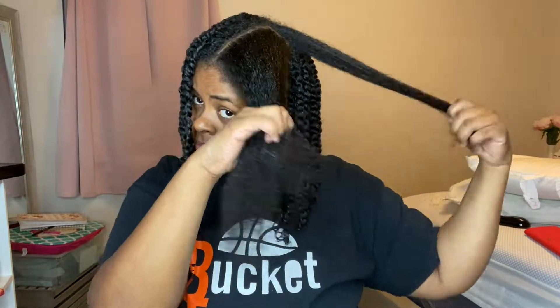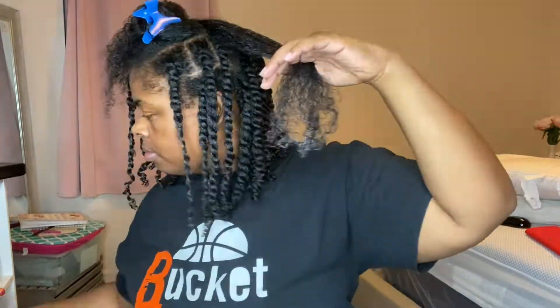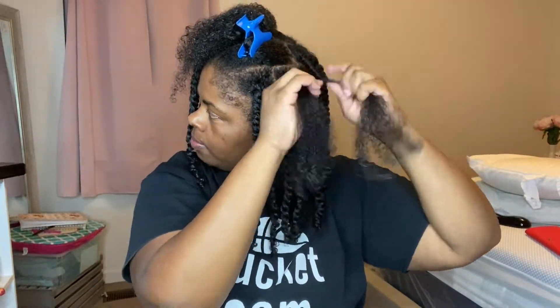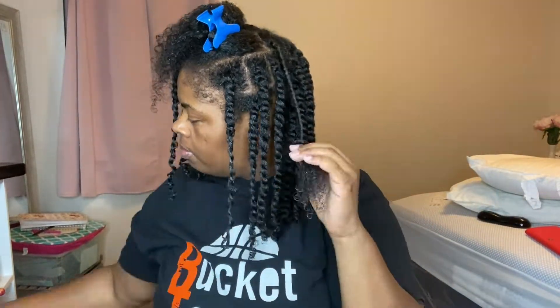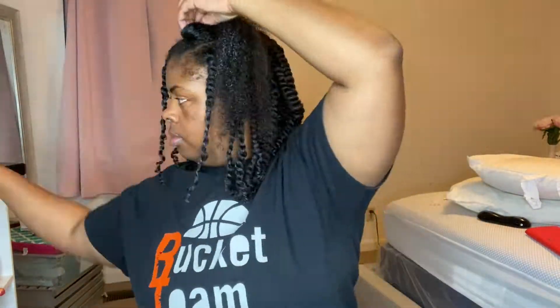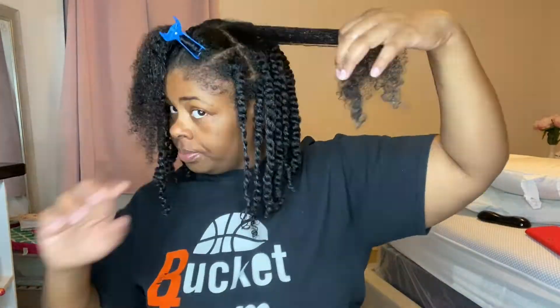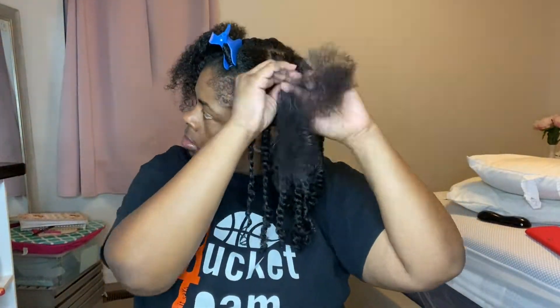Hey y'all, as you can see I had already started on my hair doing my twist. I'll leave the link to my last video that talked about how I achieved my twist and what products I used. I just wanted to show you a quick video — my twists are not as small as in the other video because I knew I would be taking them down, so I just wanted to show how I achieved them.